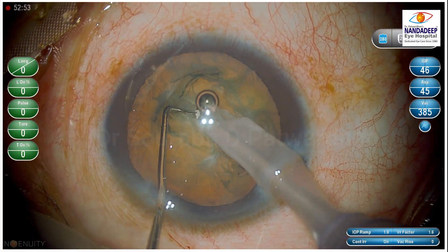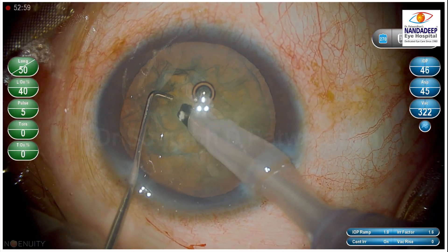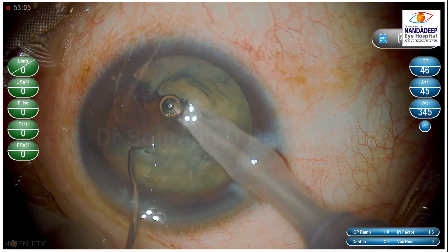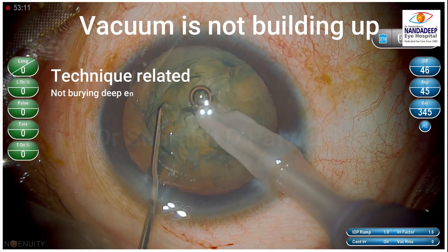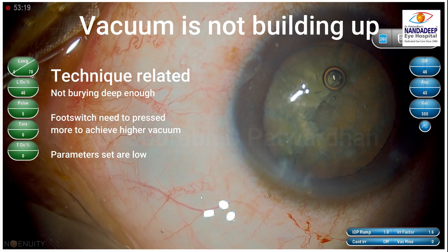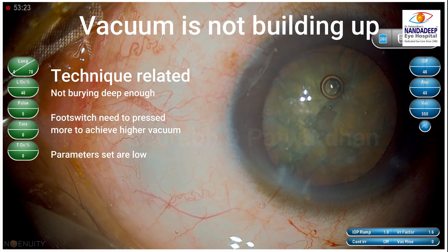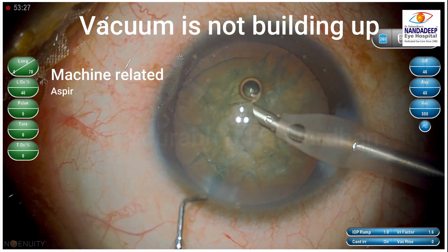Here I am doing the surgery and as you can see I am trying to do the chop. I finally achieve the chop by mechanical separation, but I am not getting a good hold. It could be because I am not burying deep enough, or the foot switch needs to be pressed more to achieve higher vacuum, or parameters are set low. But being an experienced surgeon doing everything right, it's still not happening.